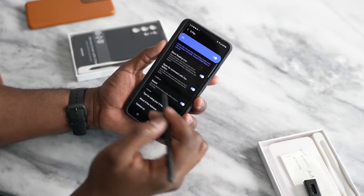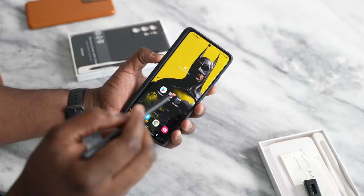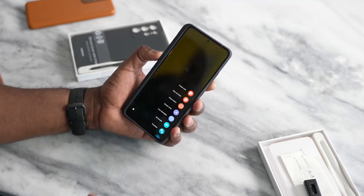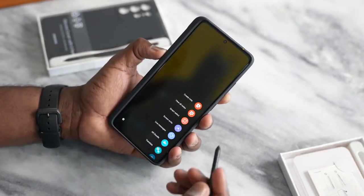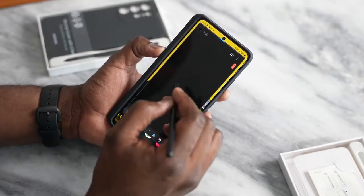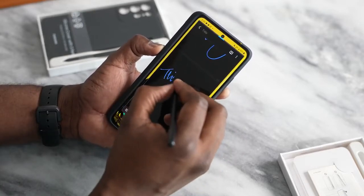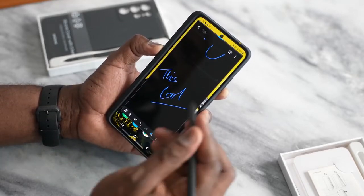There are a ton of things you can do with the S Pen on the Galaxy S21. When you pull out the S Pen, you get a quick access menu which you can tap to bring up. You've got a list of items — you can create notes, write, and draw. It feels like a proper S Pen, which is nice.